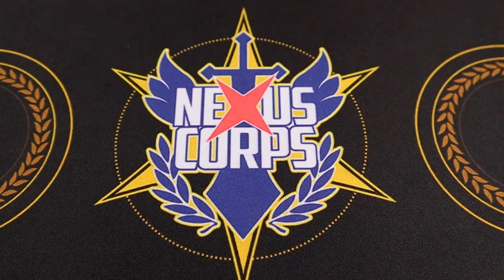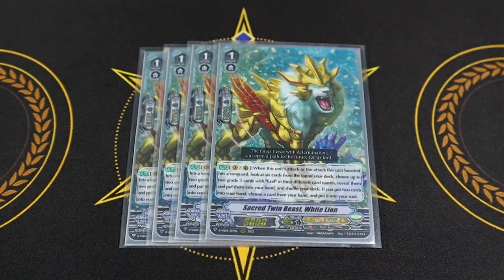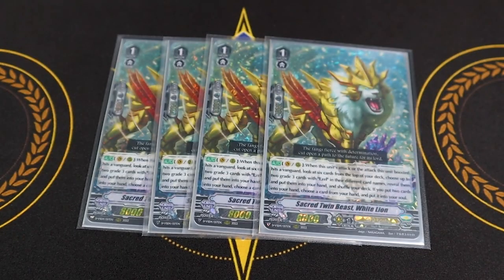That's it for grade two — we're only running eight grade twos because the deck has always been fine with that ratio. Starting off with a new card: four copies of Sacred Twin Beast White Lion, which I would honestly say is the MVP of the deck. I don't think the Ezel deck would be nearly as good without this card.